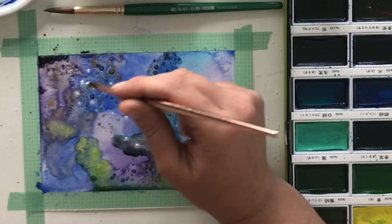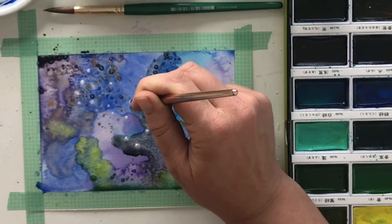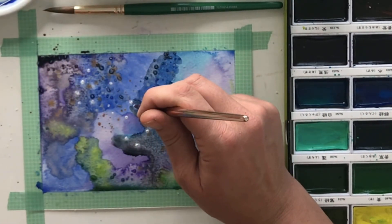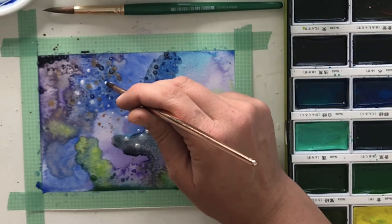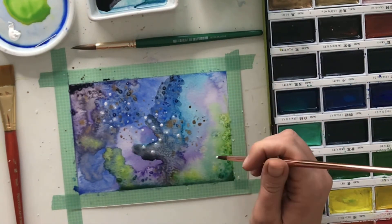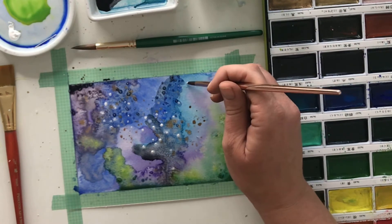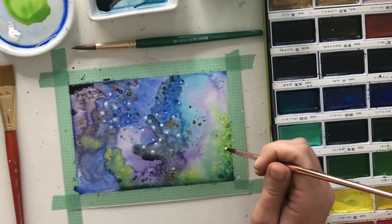This reminds me of sumi-nagashi — if you've never watched my sumi-nagashi video, it's a really fun marbling tutorial that I did a few years back. I actually want to do more of those tutorials soon. But you can just do some big stars and you can do some really really light stars.